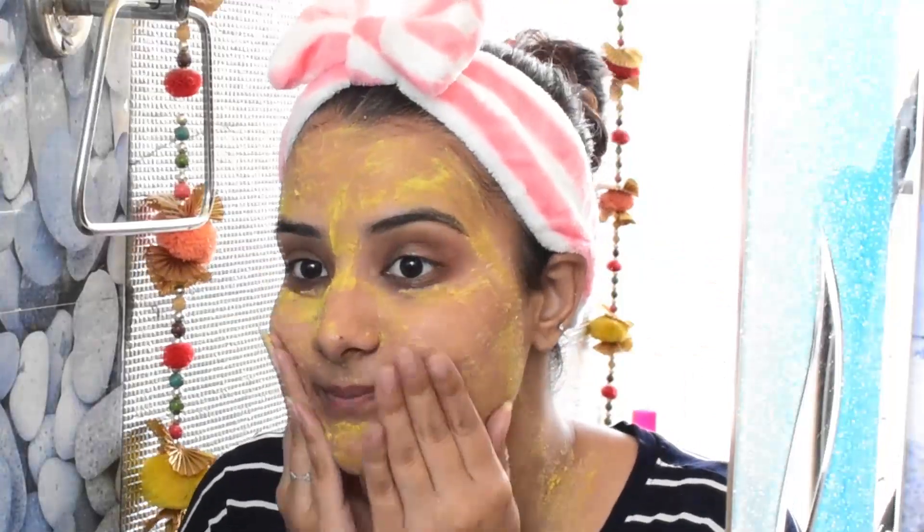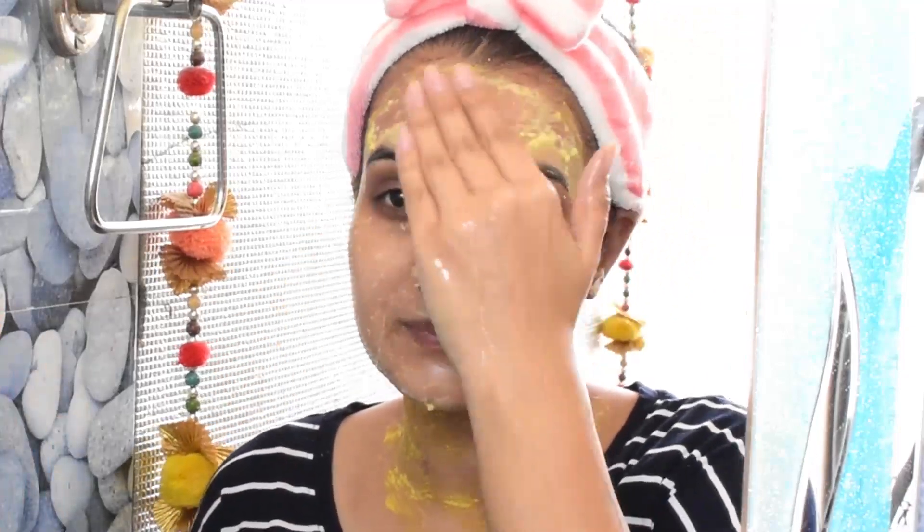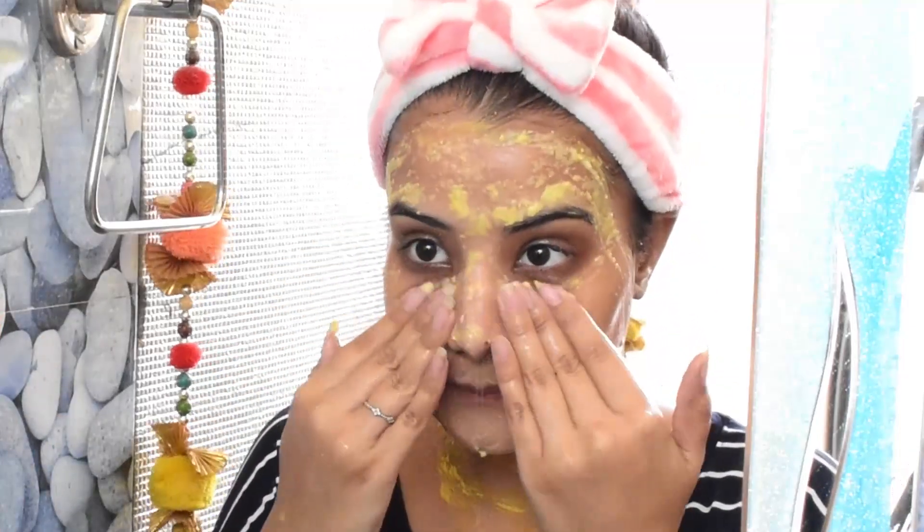Besan absorbs excess oil easily. It will exfoliate the skin and tanning is easily removed. Unwanted hair is easily removed, and it works for all skin types.